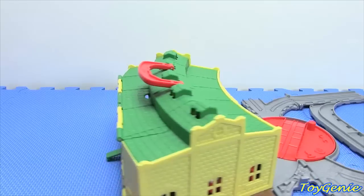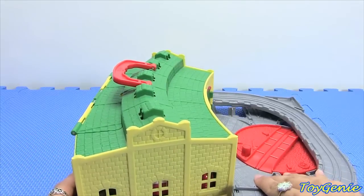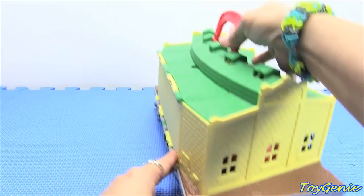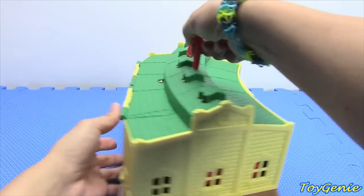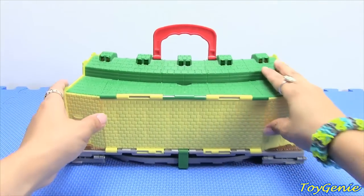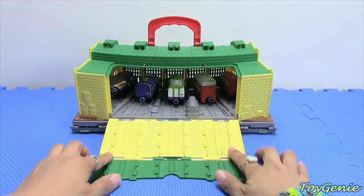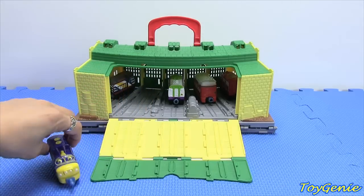And of course you can easily fold it up and take it along with you. The back also opens up to reveal a ramp and all the trains can come down.